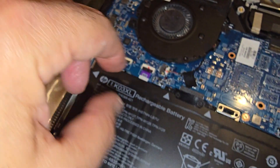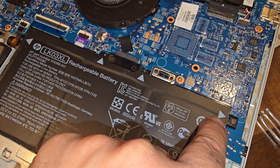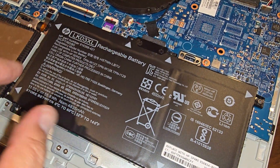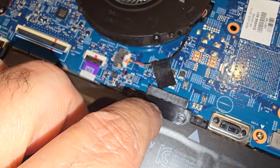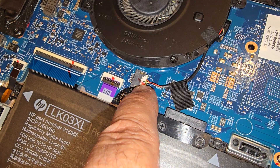Once the fan comes off, you get to the battery. They've marked them — one, two, three, four, five, six, and seven. You take those screws out and the battery comes out. It slips out — there are tabs here and it just pulls out.